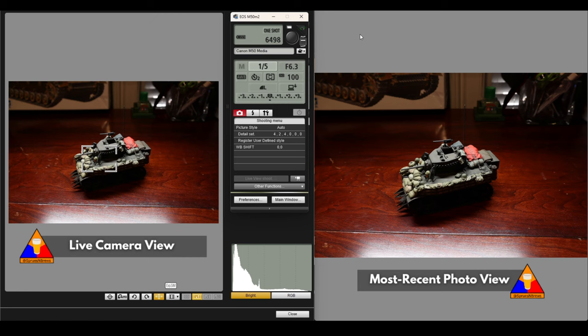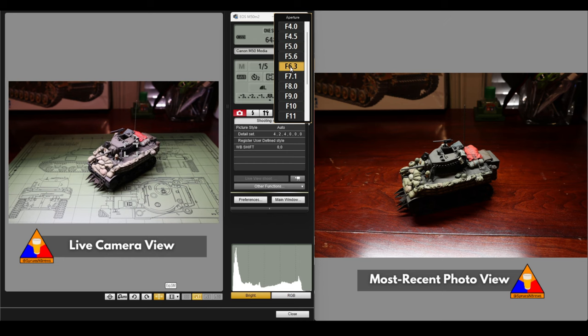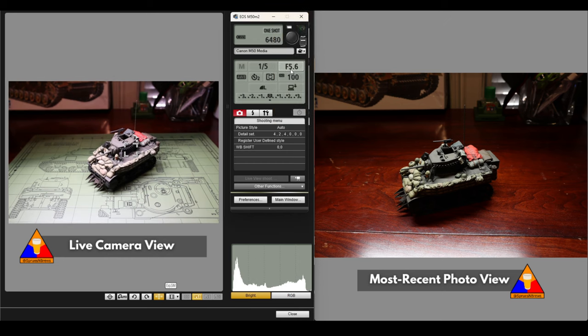Our lighting is still a little funky, so I'm going to roll this back a little bit to 1/5th of a second and take another shot. We're getting in the right ballpark — this is kind of a nice, moody shot. The focus is good; all of the details on our tank are very clear. Now that I've kind of got my lighting in the right ballpark, we're going to set up our background and make sure we have a good, interesting setting for our tank. I'm going to go over to our aperture and change it down from f6.3 to f5.6 — that got a little bit brighter, which is too exposed. I'll compensate by reducing the shutter speed down to 1/8th of a second.